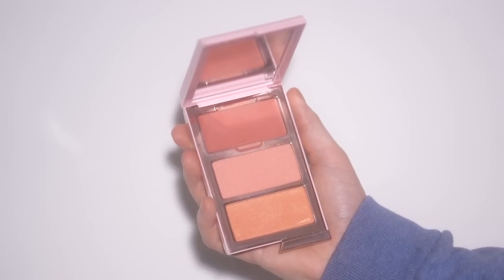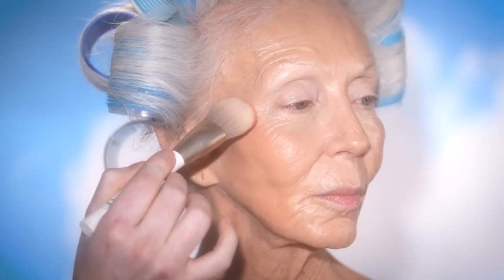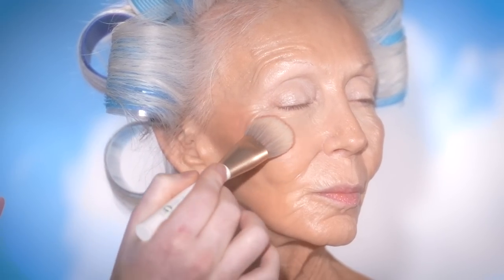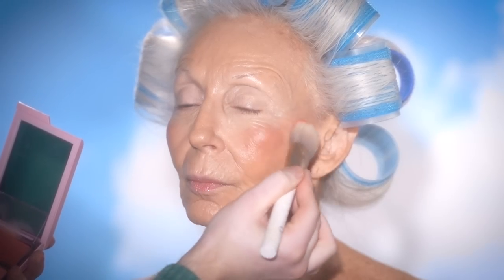Next up, I'm using this One Size Cheek Clapper 3D Blush Trio — the shade is called Very That. It has three different formulas in it: a cream blush, a matte powder blush, and a shimmer powder blush. I'm using the cream blush to add some color to the apples of her cheeks. I like to apply the cream blush first, blend it in as you see here, and then later on I'll use the powders to amp up the look.